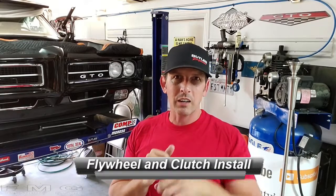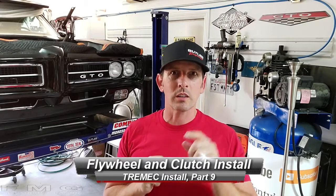Welcome back to Fast Monty's Garage. This is episode 9 of our Tremec install, but it's also a good educational tool for installing a new clutch — that's what we're doing today. We're putting the clutch in, which also finishes off our Pontiac engine build. The engine's back in the car so we can put the flywheel on and the clutch. It's not that complicated but it's good for reference if you've never done it before. Subscribe if you haven't already so you can follow along.